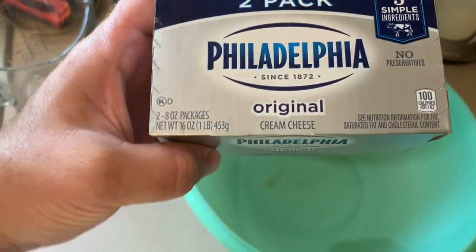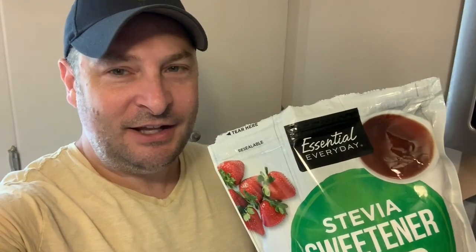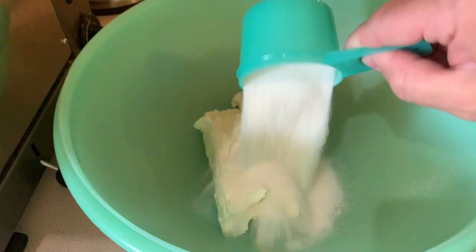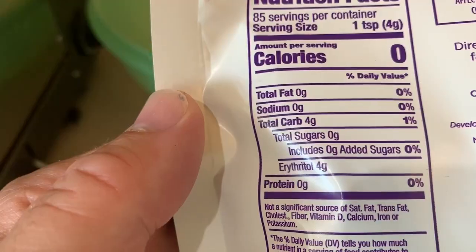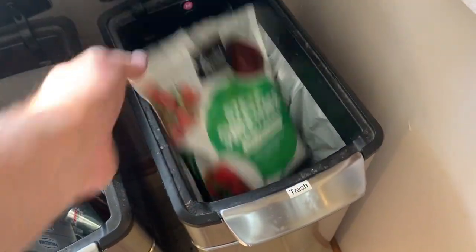First thing we're gonna need is a 2-pack of Philadelphia cream cheese — that is 16 ounces total, with 1 gram total carbohydrates. We'll add that to the bowl. Now in my last cheesecake recipe I used stevia sweetener, but it tasted kind of like diet sugar so we're not using that today. For today's keto chocolate cheesecake we're gonna use Swerve keto-friendly sugar. Let's do a taste test — I like that a lot better. It's very fine, kind of like powdered sugar. We'll add 2/3 cup of Swerve, which has 4 grams total carbs and 0 grams total sugars.